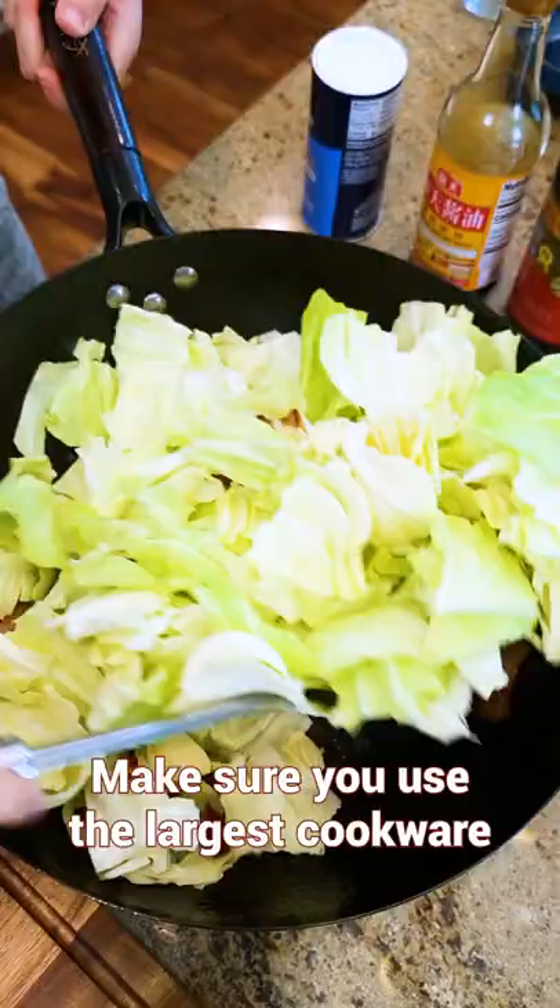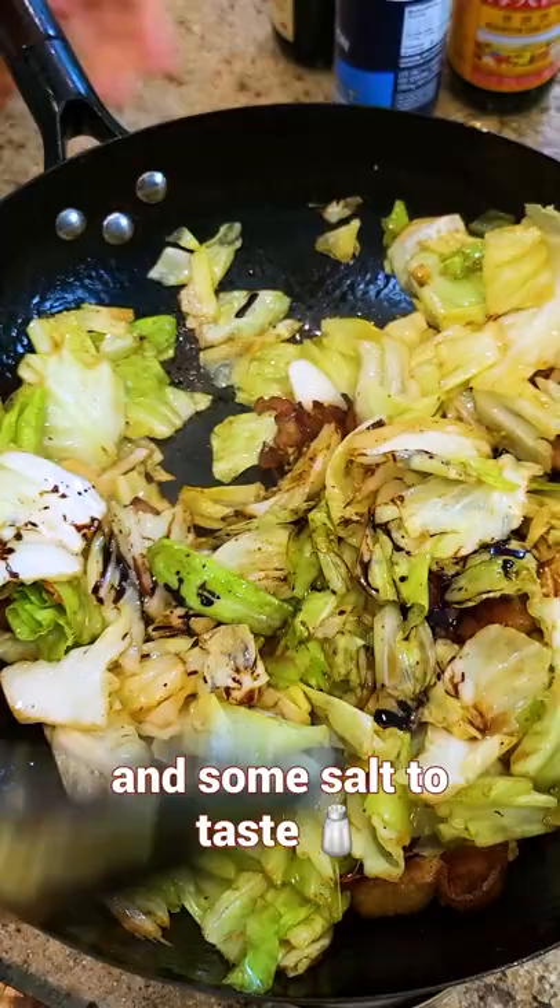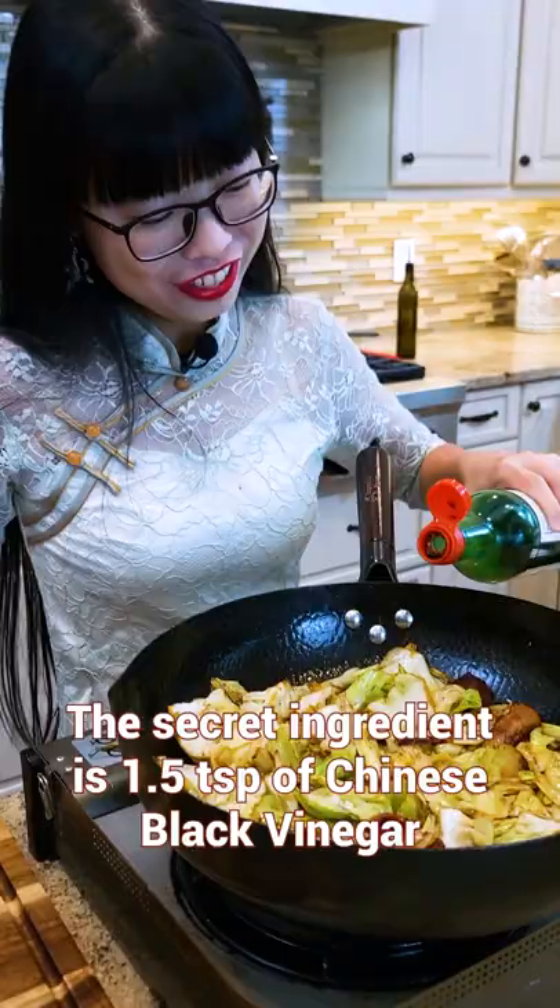Keep mixing until the cabbage is wilted down. Add soy sauce, dark soy sauce, and some salt to taste. The secret ingredient is Chinese black vinegar, which you have to add last. Give a final mix and you're done.